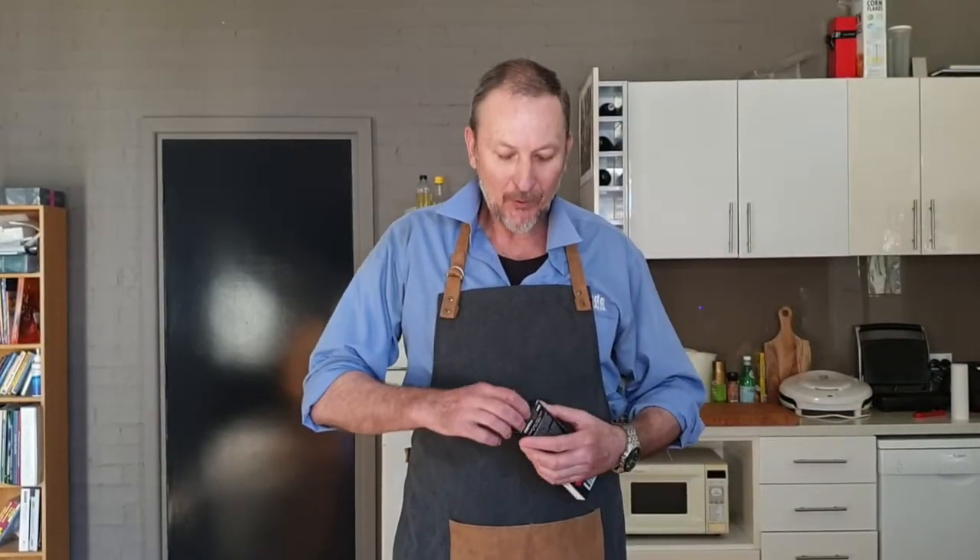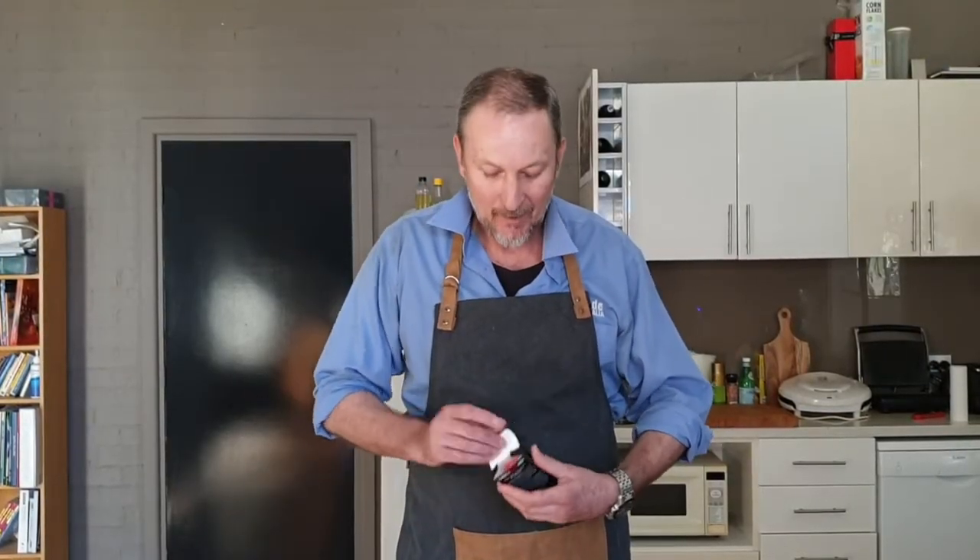This is a quick unboxing of the Vue Thermomate Pro. This is an instant read digital thermometer and it's an absolute must-have for any chef.